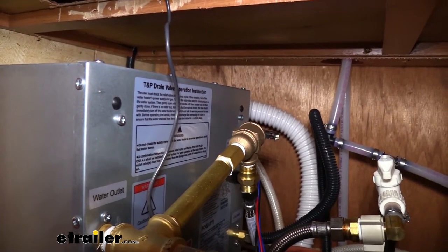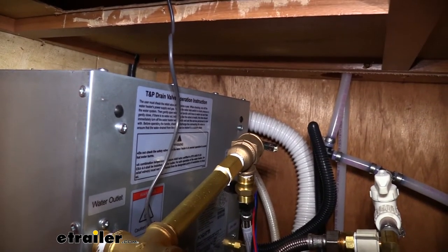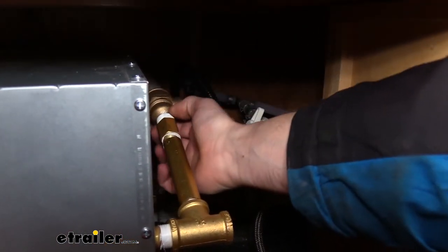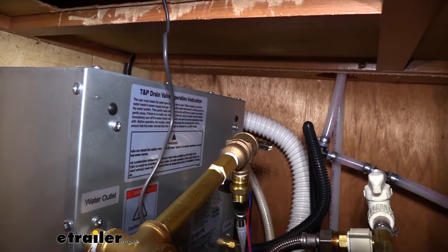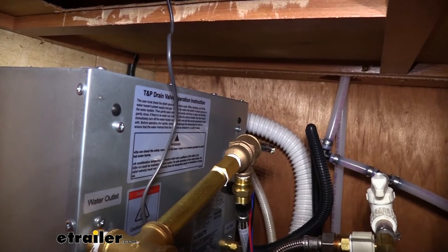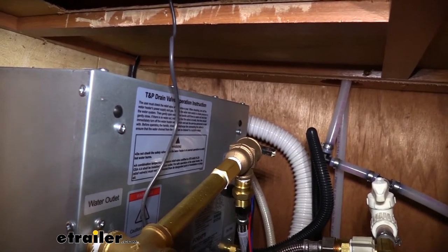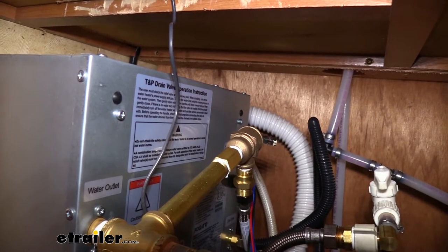In addition to protecting your system from an overpressure condition, it also protects it from temperature. There's a four inch probe that comes off of it to detect temperature, and it's designed to relieve any excess pressure once it hits about 210 degrees Fahrenheit, because at 212 degrees that's when boiling occurs. Once the water starts to boil, pressure is going to rise very drastically, so it wants to stop that from occurring before it gets there.